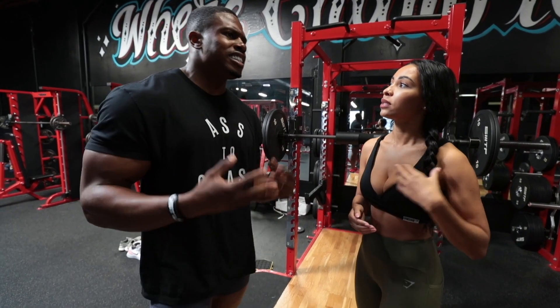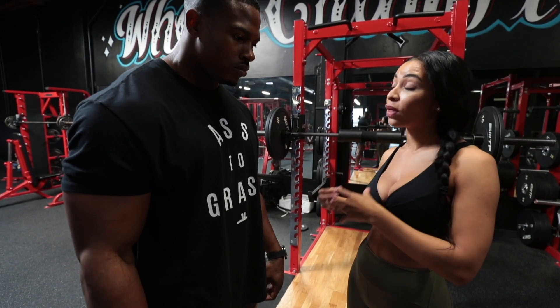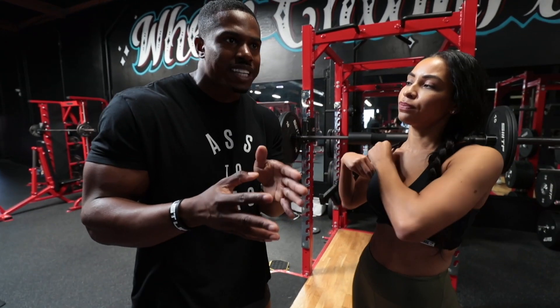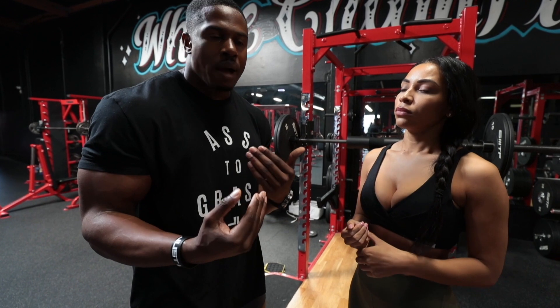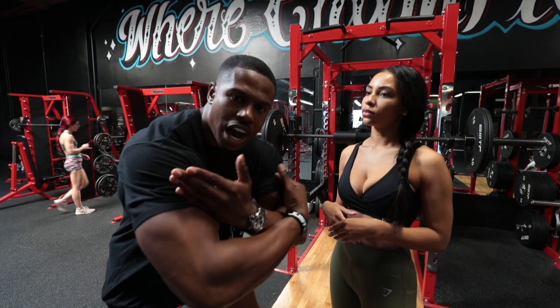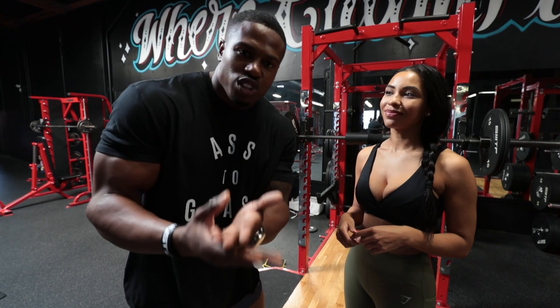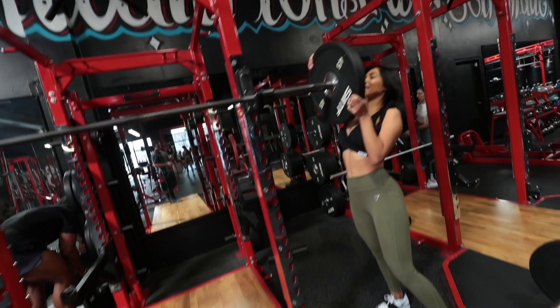You have to own it. Before you get someone to spot you on squats, you should actually be able to do that weight yourself. I'm not saying you shouldn't use a spotter to push yourself heavier — sometimes you need someone there to help. But if you're claiming you squat five plates and every time you've done it there's a guy behind you squeezing onto you like you wouldn't believe, that's not you — that's you and the person behind you.